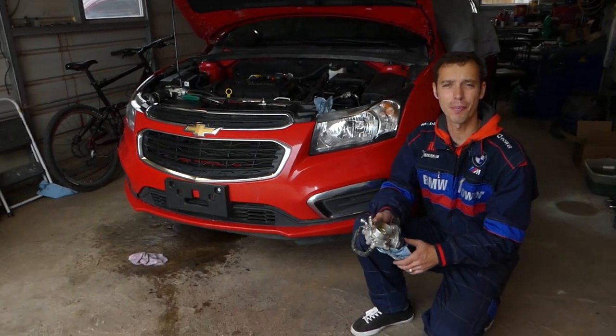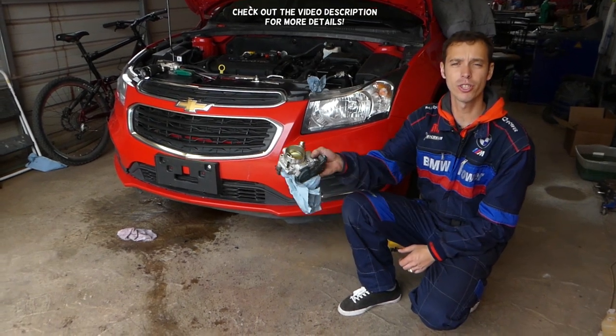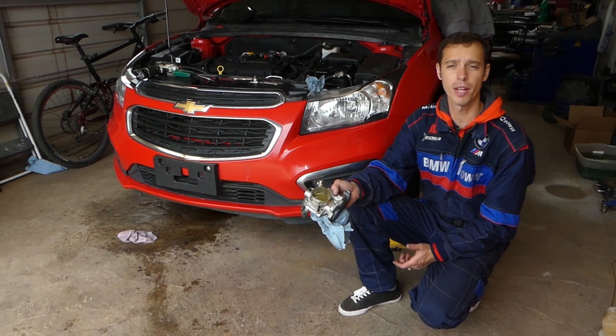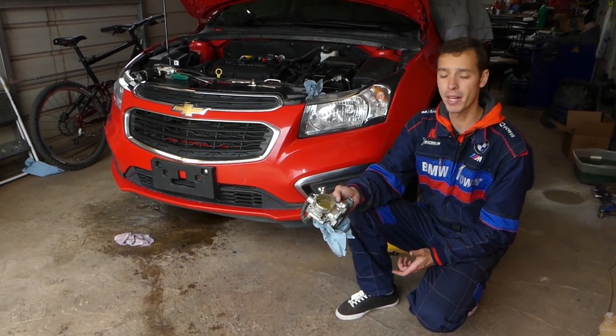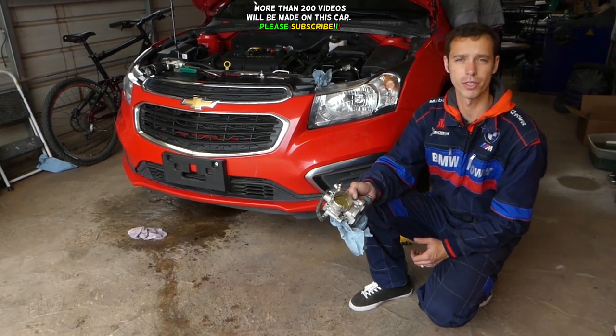Hey guys, welcome back to Auto Repair Guys. Thank you guys for watching and subscribing to the channel. In today's video, we're going to show you guys how to clean a Chevy throttle body if you have a Chevy Cruze, Sonic, Malibu, Traverse SUVs, and many more.